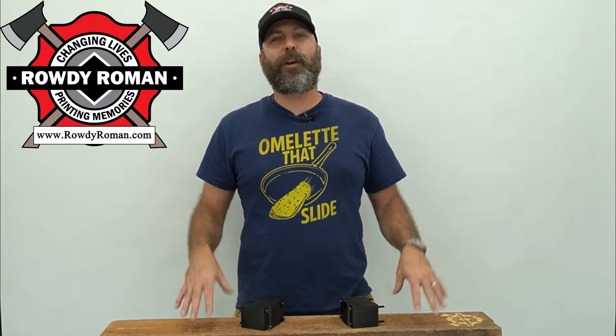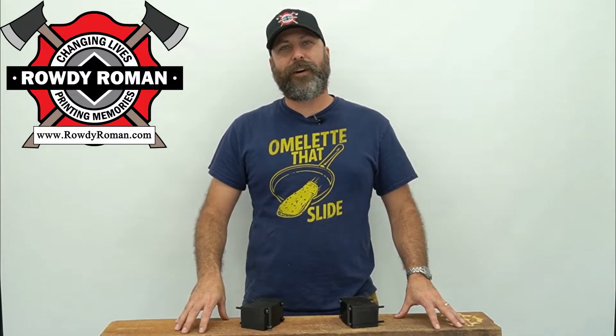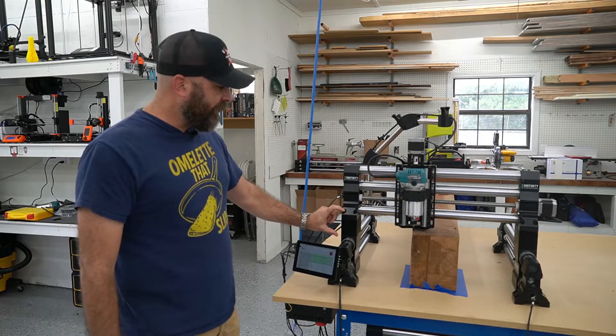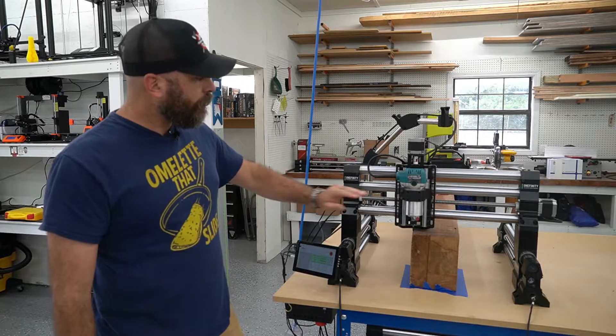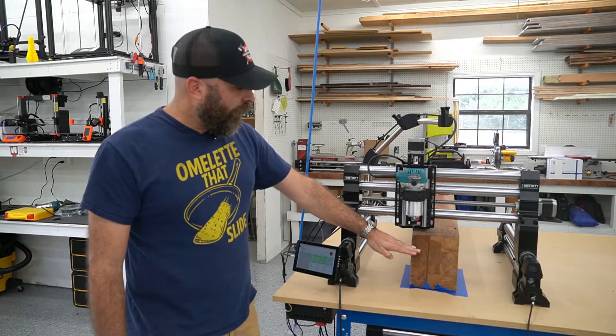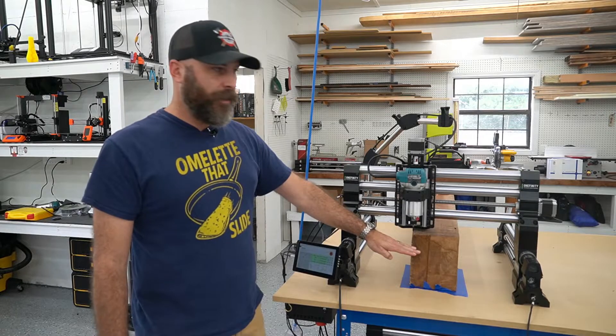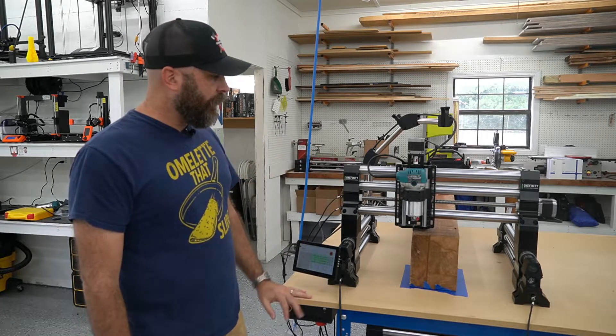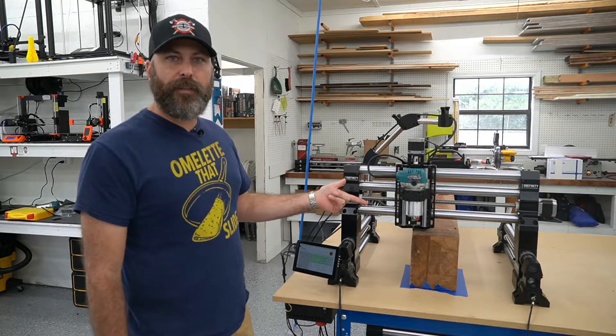Let me show you what it looks like put together and then we'll carve this piece of wood right here. Here are the riser blocks all installed with the extended bolts all tightened down. The z-slider is mounted in its highest position, therefore allowing an 8-inch piece of wood to be in here. I've got the file all loaded up and we're going to engrave right here on this mantle.